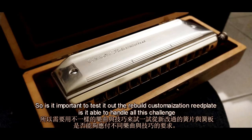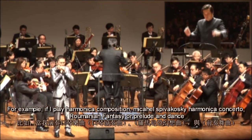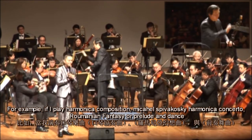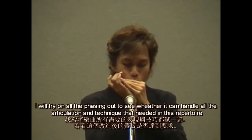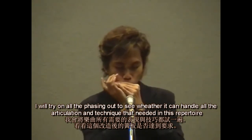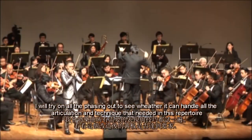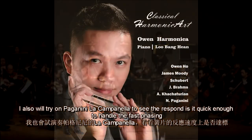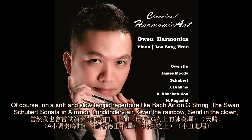I test whether the rebuild and customization can handle all challenges. For example, for harmonica compositions like Michael Spiwassowski's harmonica concerto, Romanian Fantasy, or Pierne and Dance, I try all the phrasing to see whether it can handle all the articulation and techniques required. I also try Paganini's La Campanella to see if the response is quick enough to handle the fast phrasing.